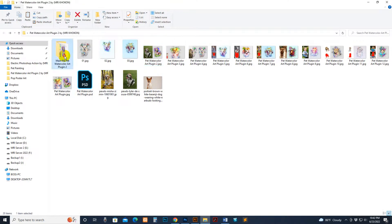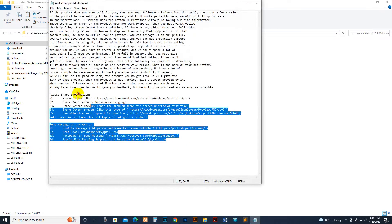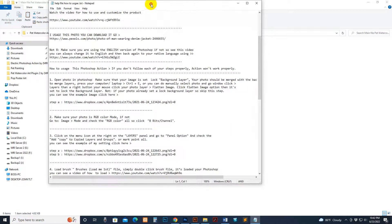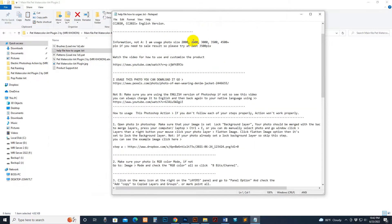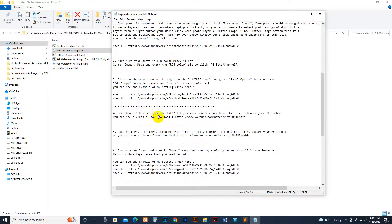First, go to my download file. There is a brush file, help file, pattern file, and the script file. There is the cover photo and product support info. If you need support you can read this and send a message. The help file has some information including image size and fixes for some issues. If you use a lower version of Photoshop like CC 2019 or CC 2015, then use the provided link for how to load brushes and patterns.